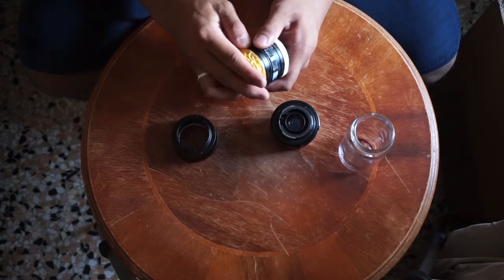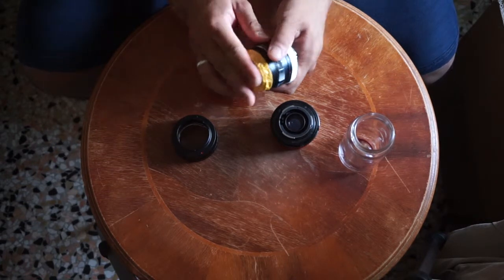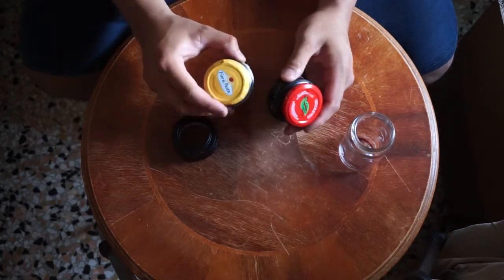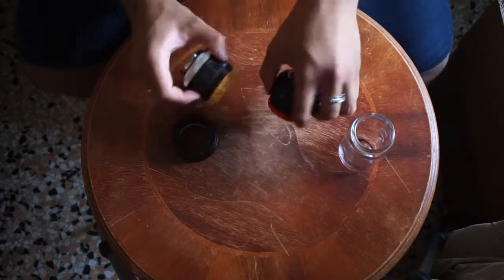This is not so beautiful to look at, but at least you have something to protect your lenses, which you paid a lot of money for. So that's it.